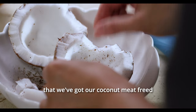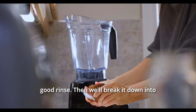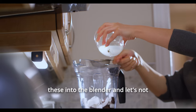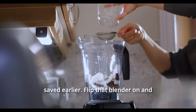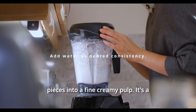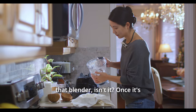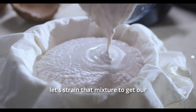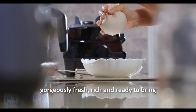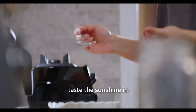Now that we've got our coconut meat freed from its shell, it's time to give it a good rinse. Then we'll break it down into smaller blender-friendly pieces. Toss these into the blender, and let's not forget to pour in that coconut water we saved earlier. Flip that blender on and let it do its thing, whirling those pieces into a fine, creamy pulp. Once it's all blended up, grab some cheesecloth and let's strain that mixture to get our coconut milk. And there you have it — it's gorgeously fresh, rich, and ready to bring our pina colada to life.